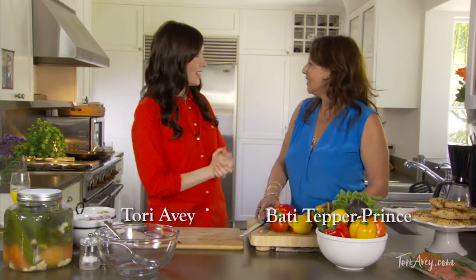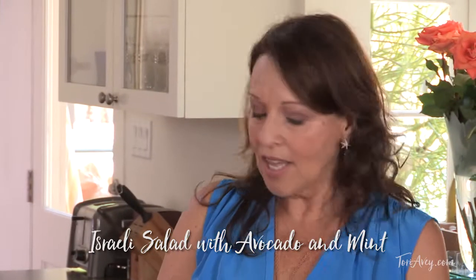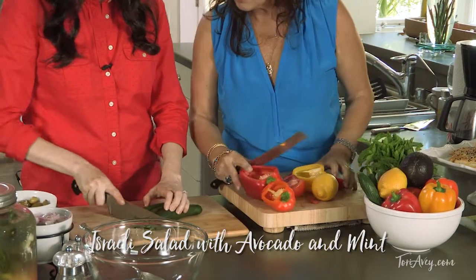So, Bati, we're making a salad today. Can you tell me a little about it? Yes, of course. We're making an Israeli salad. The key about this salad is just to make it really, really small and tight and tiny.